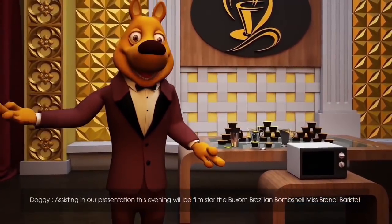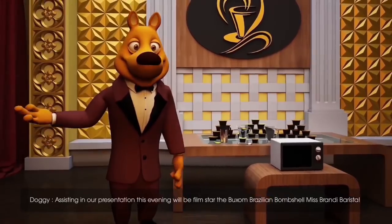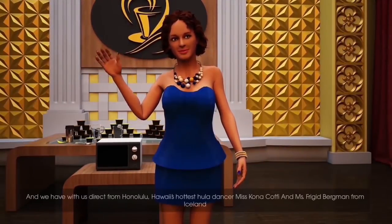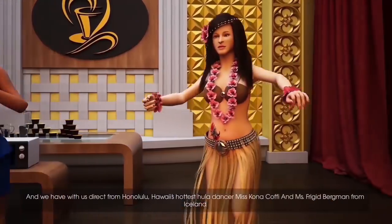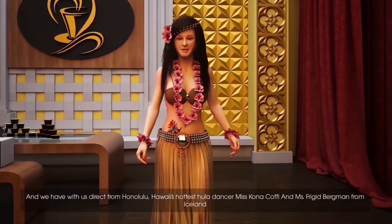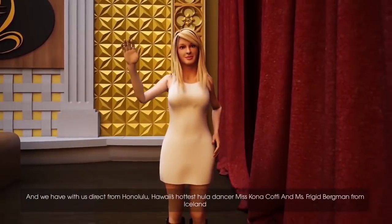Assisting in our presentation this evening will be film star, the buxom Brazilian bombshell, Miss Brandy Barista, and we have with us, direct from Honolulu, Hawaii's hottest hula dancer, Miss Kona Coffee, and Miss Frigid Bergman from Iceland.